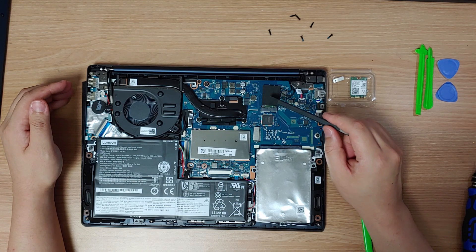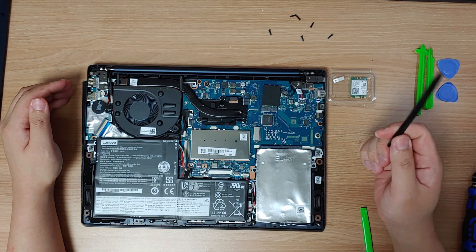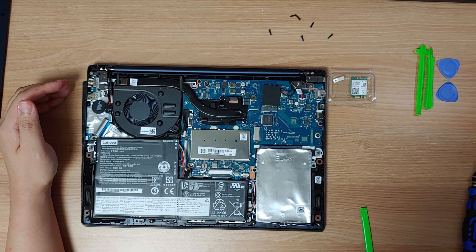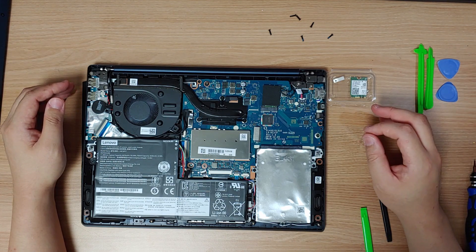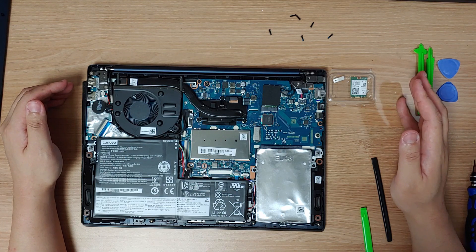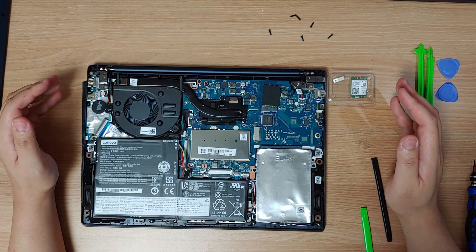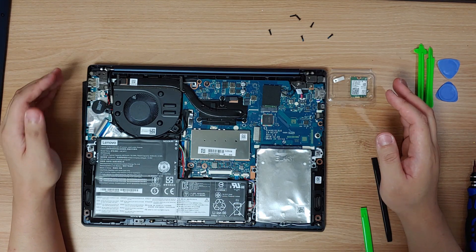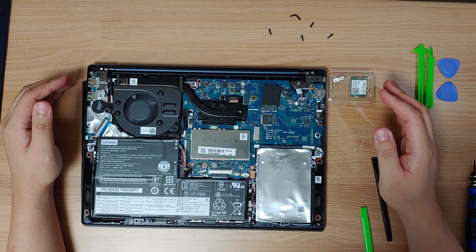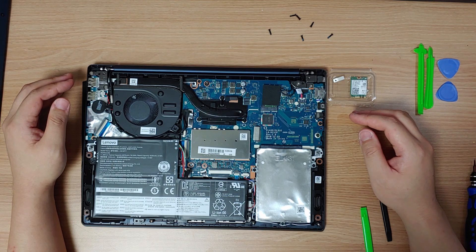If your laptop has a Wi-Fi card connected to an expansion slot like this, you can upgrade or replace the Wi-Fi card. But here is the catch — these expansion slots are not all the same. There are two most frequently used types of slots for Wi-Fi cards: Mini PCI and NGFF. Mini PCI is a slightly older standard and slightly bigger than NGFF. NGFF stands for Next Generation Form Factor.